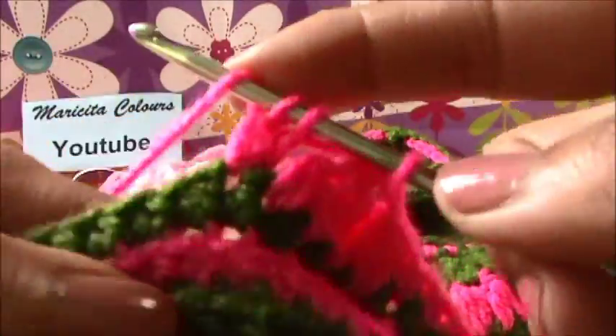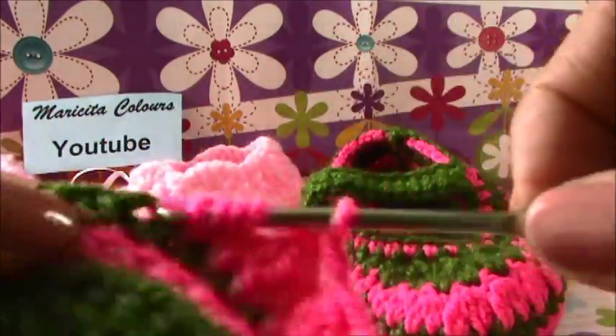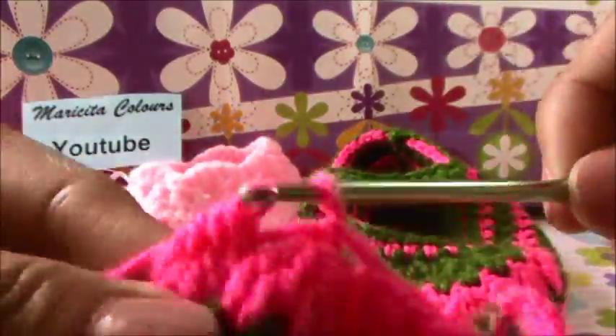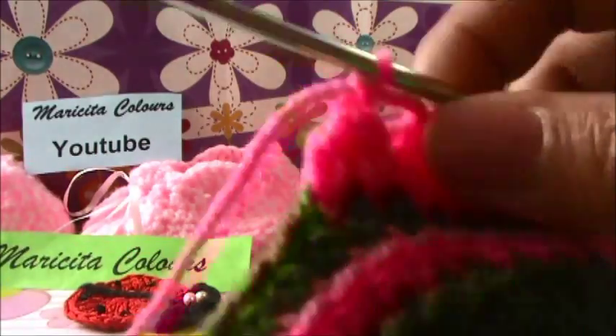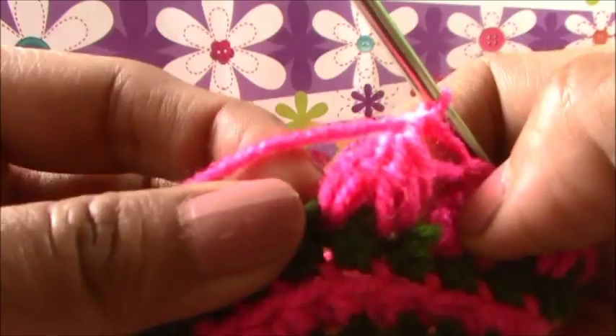This is another fantasy stitch: two double crochet without finish in every stitch. And when we have the four, we close the four, we close the two. And ready - this is another fantasy stitch. This four is one fantasy stitch.